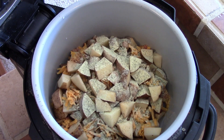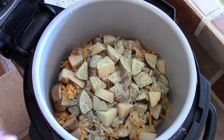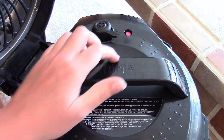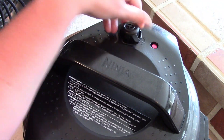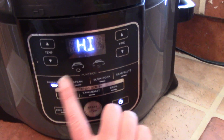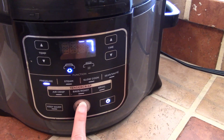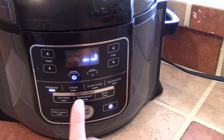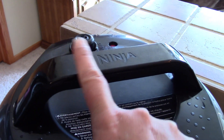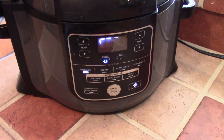This is just so that it can properly pressure cook — you have to have some sort of liquid in there. Now I'm going to put the top on and make sure that I am on seal. I'm going to turn it on, hit pressure, set it to high pressure for seven minutes, and hit start. It's going to take some time to build up the pressure, then it'll cook for seven minutes, and once it beeps we'll do a quick release.